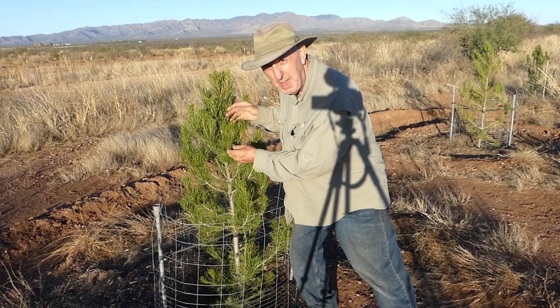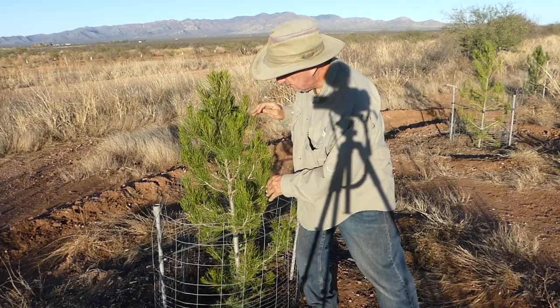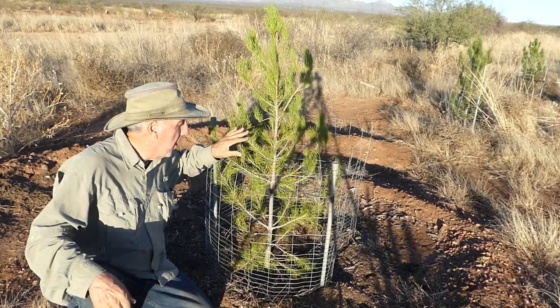I'm really happy with these Elderica — I think I'm pronouncing it correctly — pines, or Afghan pines. This one's got new growth on him this year and he's getting nice and bushy, so I'm really happy about that. I've created these big donut-shaped circles where I can add lots of mulch to provide nutrition for my pine trees. I ran out of mulch, so unfortunately this one's going to have to wait for another day.